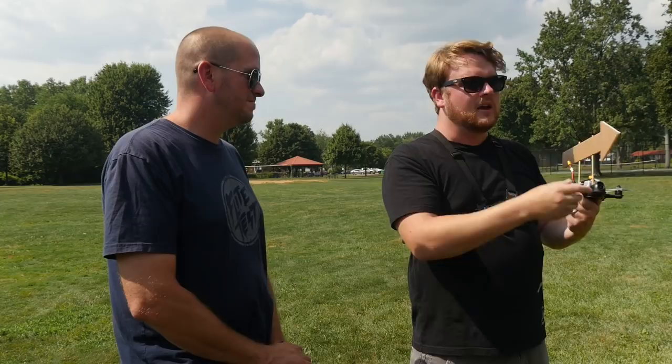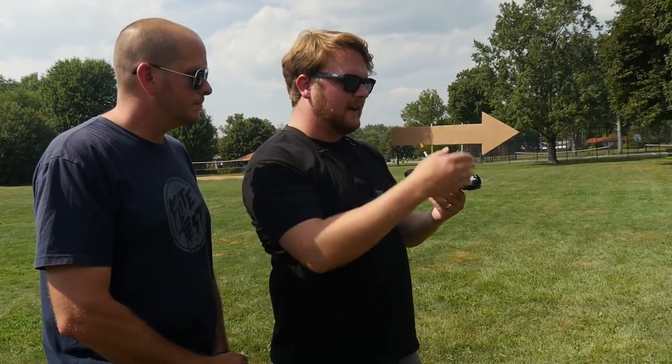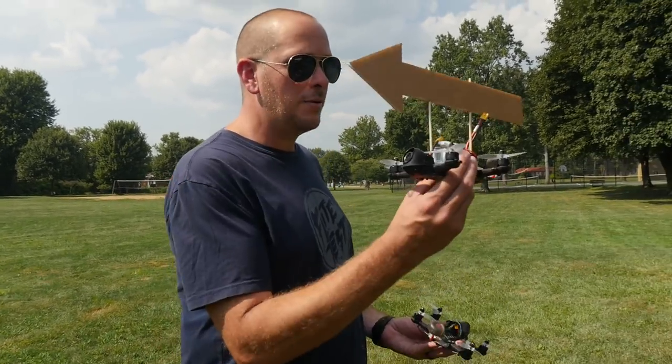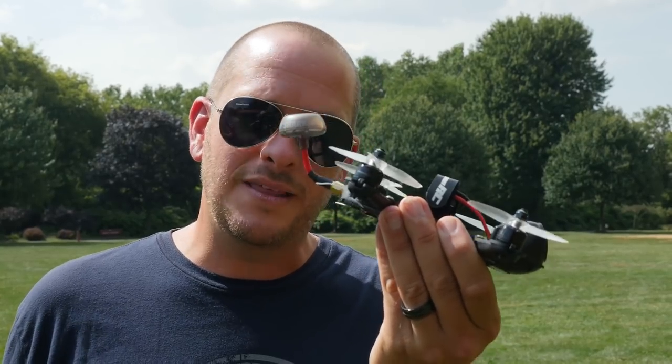One of the biggest things when flying line of sight — which means flying by looking at the quad, not through a camera — is orientation. Quadcopters have a nose, a tail, a right side, and a left side, but often the quad looks the same from all angles and it's hard to find the front. That's why we have this big arrow on our quad — so you can always see which way it's facing. One cool tip: if you don't want a foam arrow, just make the tip of your antenna a really bright color — fluorescent orange or wrapped in white tape. Cameras are usually in the front and antennas at the back, so a bright antenna gives you a reliable visual indicator.